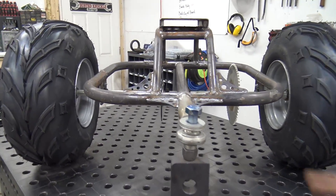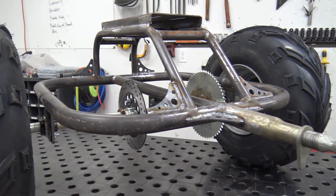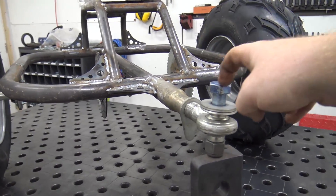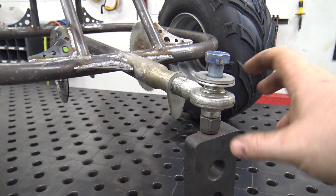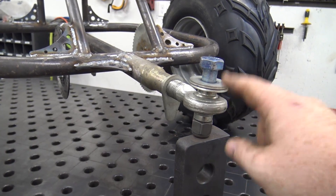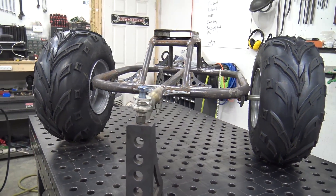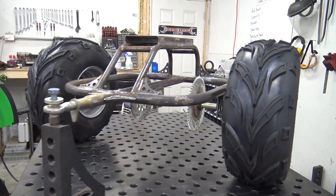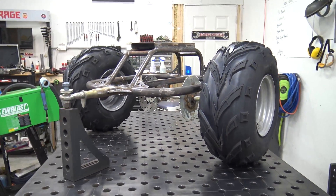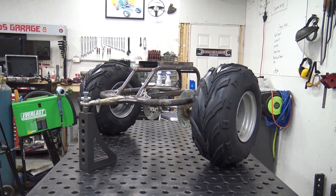We're going to add some things in these big open holes — getting them laser cut right now. The Heim joint I got at Royal King isn't great quality; it's super stiff, though I know it'll work its way looser and I can oil it. Go Power Sports has high-quality three-quarter-inch Heim joints if you're interested in replicating this or building your own semi-independent suspension. We'll do a few more go-karts like this because it's such a quick build and you can get awesome suspension travel.